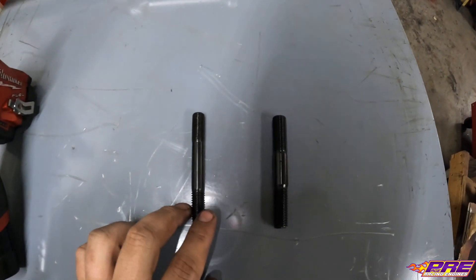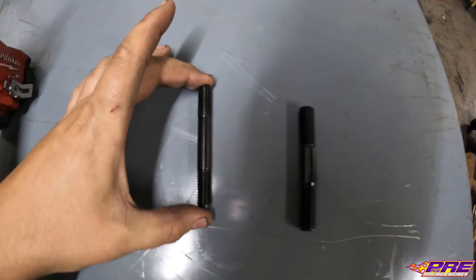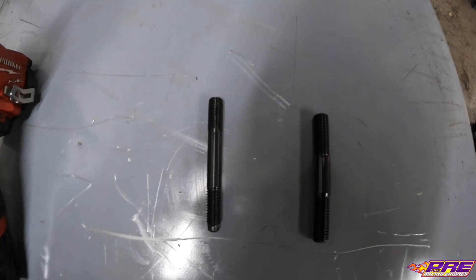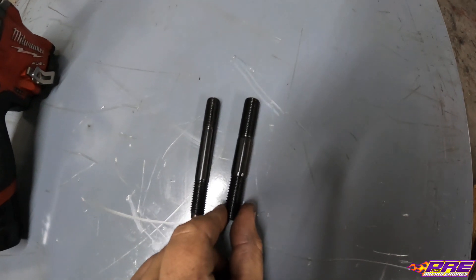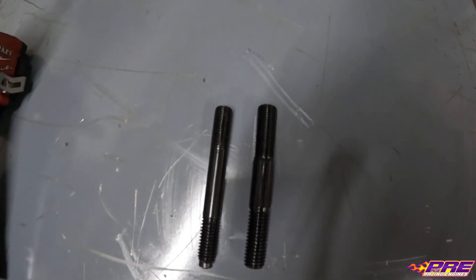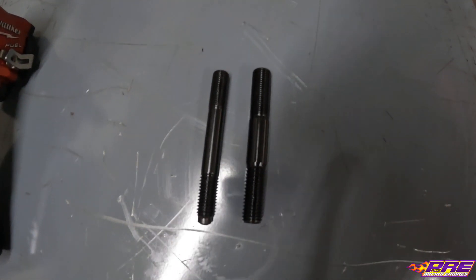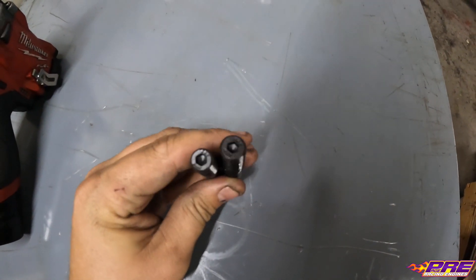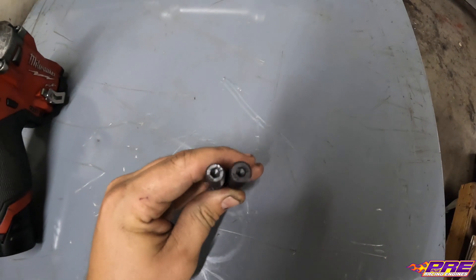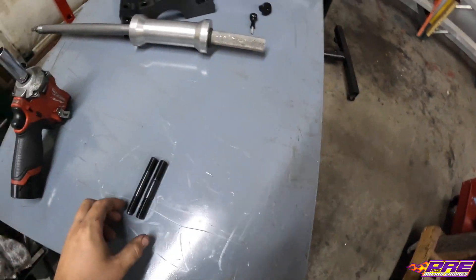To start off, I want to show the difference between a standard LS head stud for one of these Dart blocks and the half-inch stud we're going to. You can see it's quite a bit thicker — definitely stronger. It's going to allow us to have more clamping pressure, less chance of blowing a head gasket, and a better seal overall.